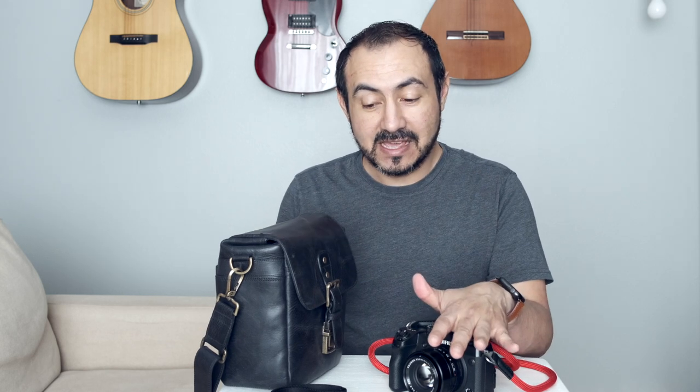I can fit either my X-H1 or X-T4 in here. When I'm walking around with my neck strap, the camera's not staying in the bag the whole time — it's on my neck, so it's easier to access. But when I'm using the wrist strap, it's nice sometimes to take the camera off my wrist and put it in the bag so my hands are free. The advantage of a neck strap is that if I walk into a Starbucks or need to get coffee, the camera can hang freely from my neck and my hands are free to eat, drink, or talk to someone.